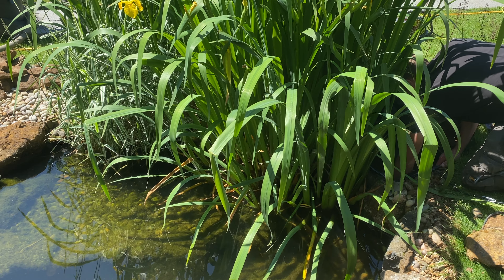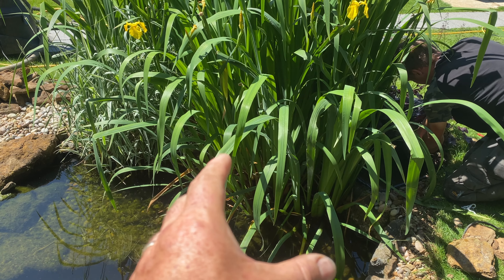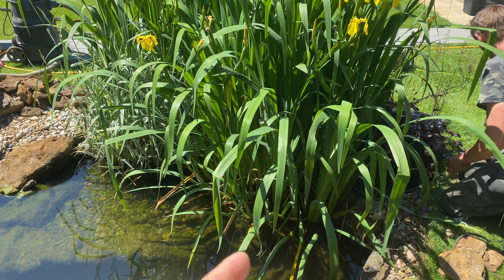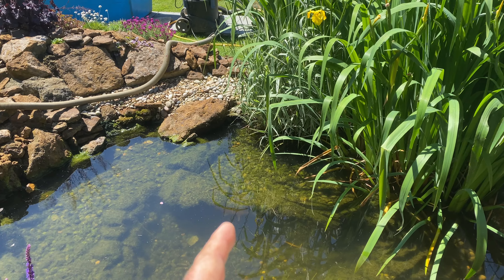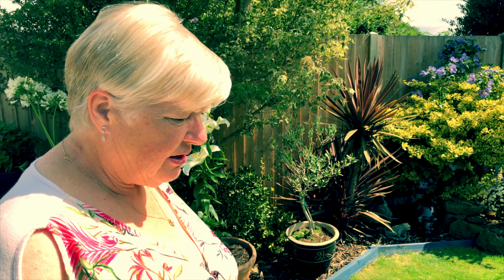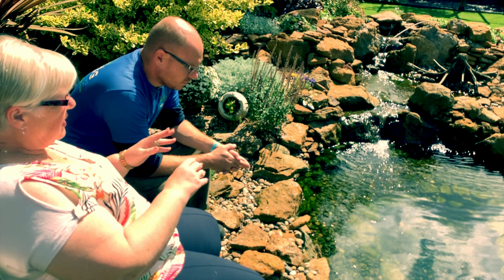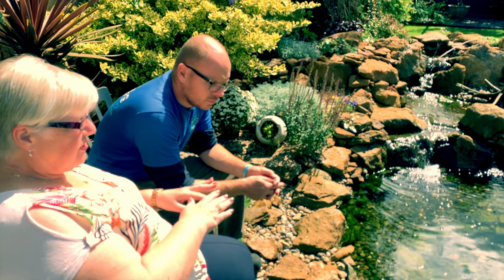Let's go and have a look at the pond now. George is working inside the skimmer box — this is the skimmer opening — and in two years these irises have loved the nutrients and covered the complete entrance. Water's still getting in so the filter's still working, but it's not skimming off the surface. The fish are all in their fish cave; they're used to hiding because we do get the heron quite a bit.